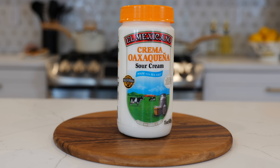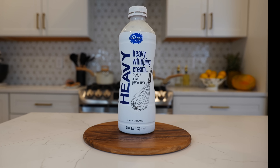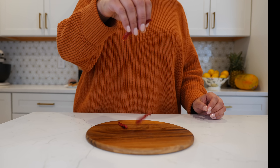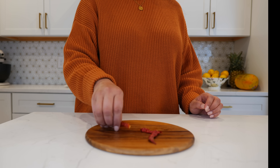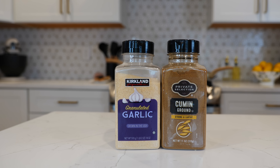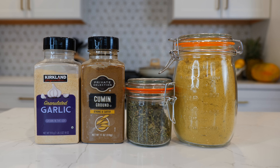Make sure to remove the stems and the seeds. 15 ounces of Mexican crema, or you can substitute it with some sour cream. Half a cup of heavy whipping cream, or you can substitute it with some half and half. For those of you that love spice, I suggest you use tres chiles de árbol. One teaspoon of garlic powder, one teaspoon of ground cumin, one tablespoon of Mexican oregano, and one and a half tablespoons of chicken bouillon.